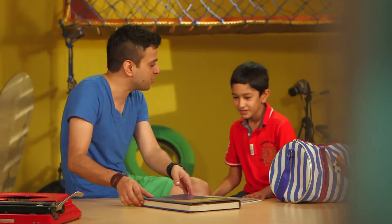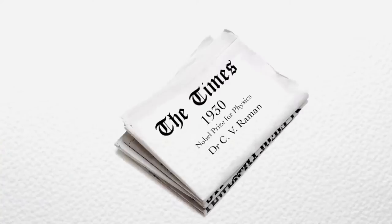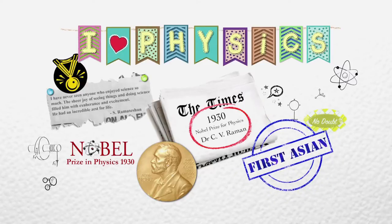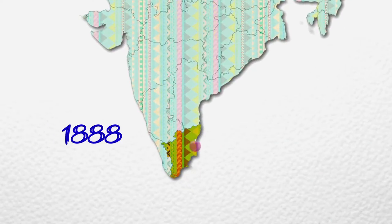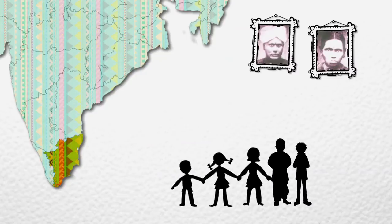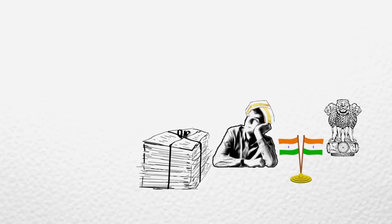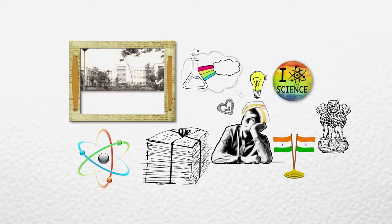This is Chandrasekhar Venkatraman, better known as CV Raman. He won the Nobel Prize in Physics in 1930. In fact, he was the first Asian and the first non-white to receive a Nobel Prize in the sciences. CV Raman was born in 1888 in Tamil Nadu, in a small town called Thiruvanayakaval. These are his parents — Raman had many siblings; he was one of eight children.